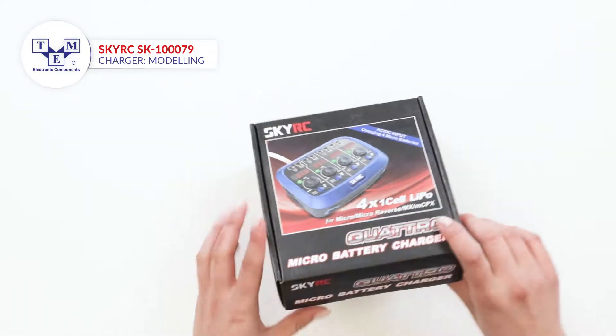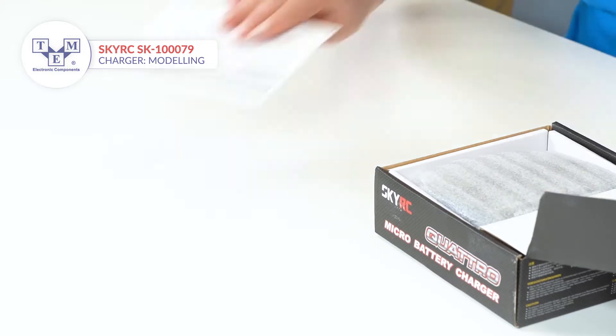It is a battery charger that features 4 power outputs. Each is 4 watts powered.